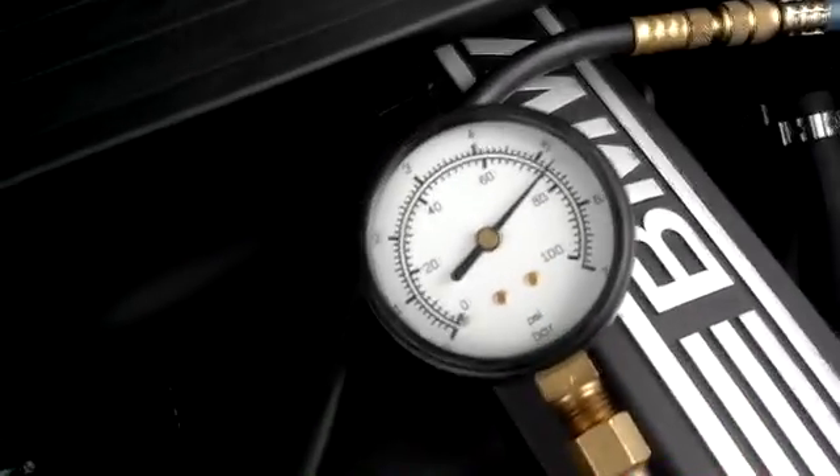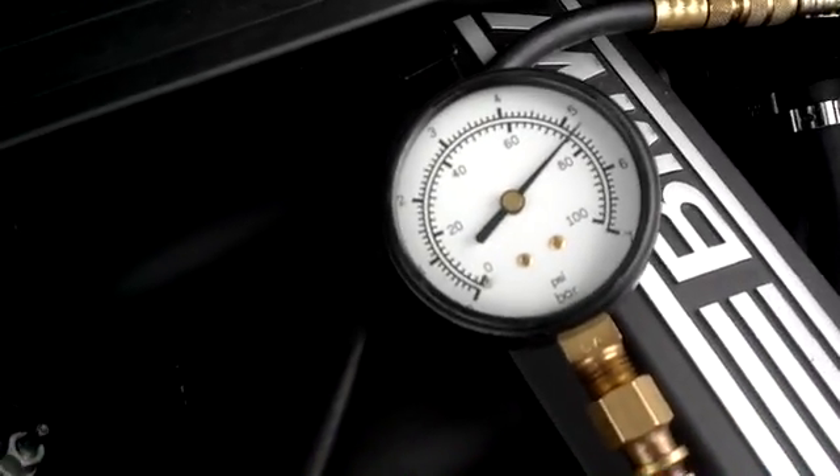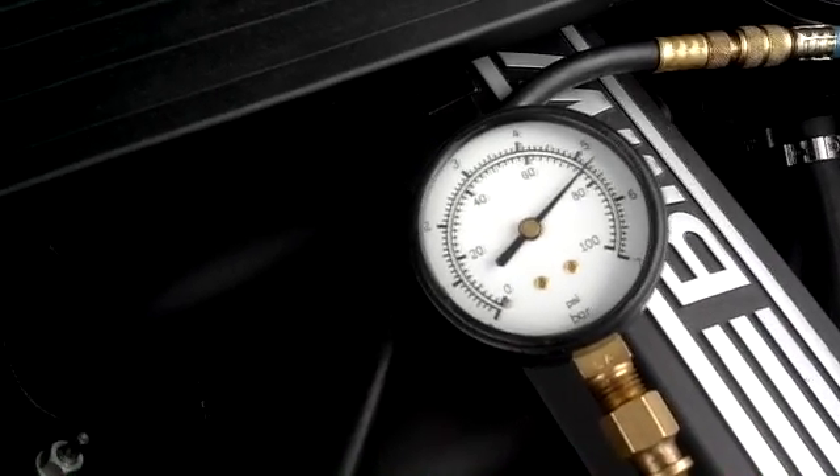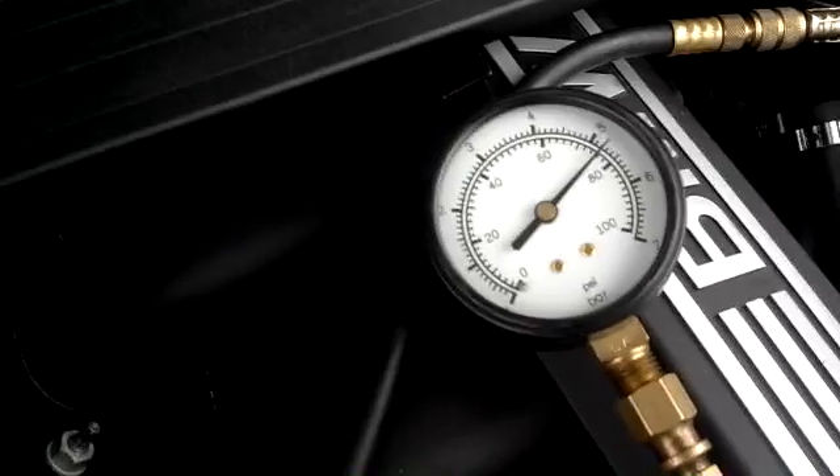Here's my fuel pressure reading. It's definitely within specifications.